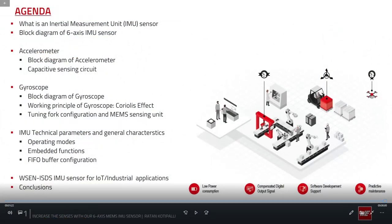Today's agenda is structured into three main parts. In the first part, we cover the concepts regarding the IMU sensor — what it consists of, explained using a block diagram and the working principle of both accelerometer and gyroscope. The second part discusses key technical parameters, specifications, features, and characteristics of the ISDS sensor. The third part covers industrial IoT applications offered by the ISDS sensor. Finally, we will conclude the webinar with some frequently asked questions.